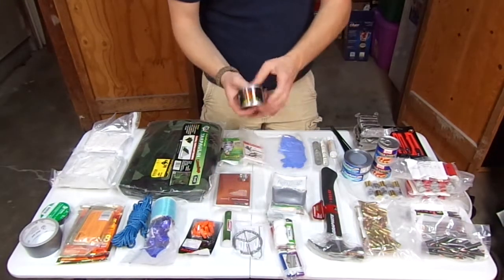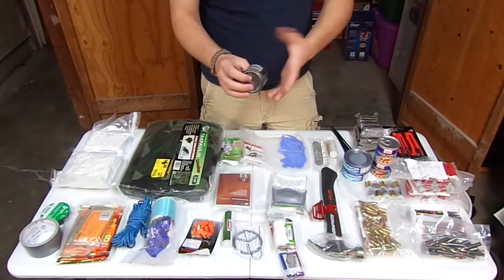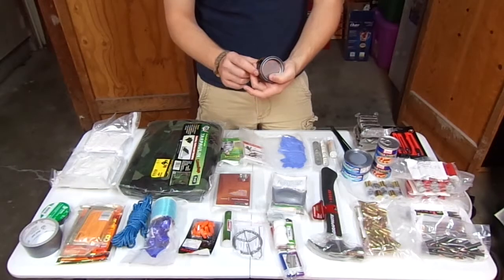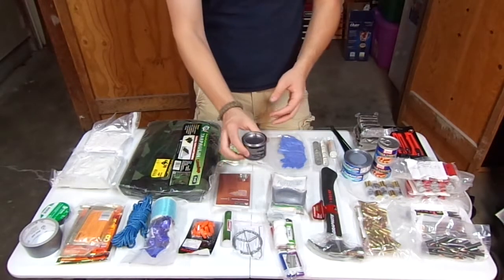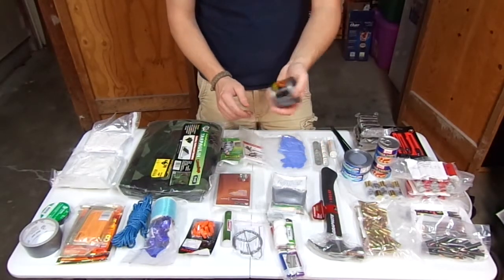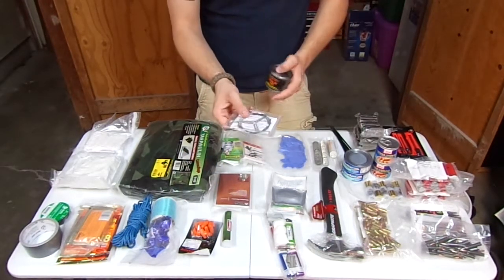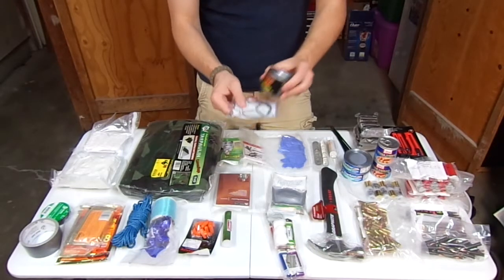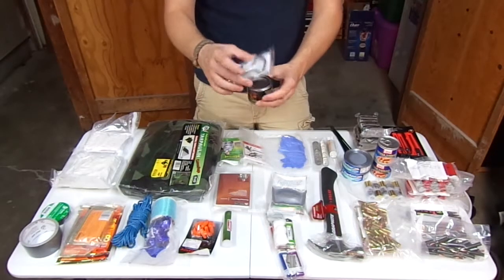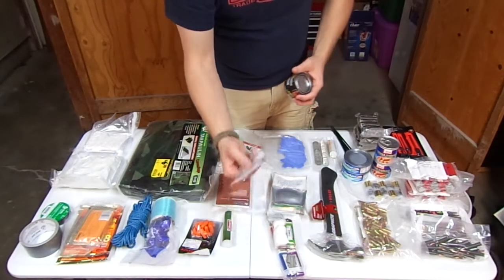Next is a gel fuel can made by Sterno — the same thing as the Sterno cooking cans, just a smaller portion. This is actually decorative stuff where you put it in a container, put rocks over it and light it, but it works exactly the same as Sterno. I also have this little rack — you stick it down into it and a pot sits on top. I figured you could use this maybe as a stove.